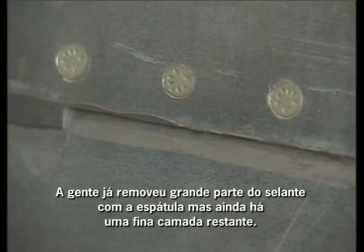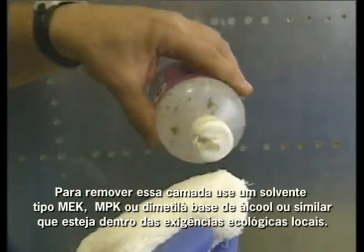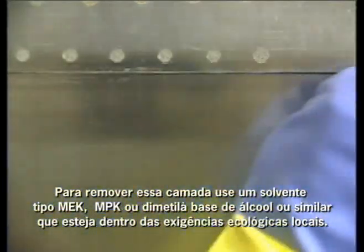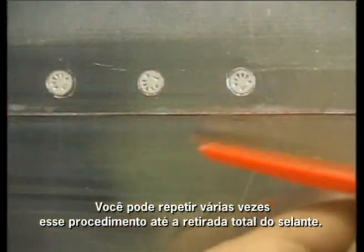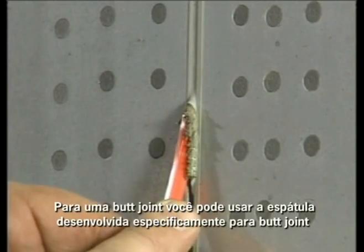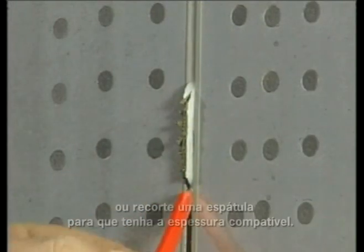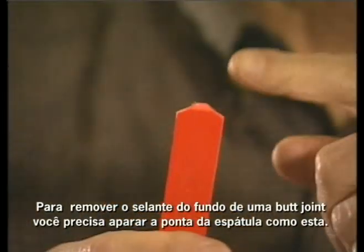Keep in mind there are various ways to use these scrapers and you'll develop a technique that works best for you. Now we've removed most of the sealant with the scraper, but there is still a thin film left to remove. Apply a solvent such as MEK, MPK, denatured alcohol, or a similar solvent that complies with your local environmental regulations, and then wait a few minutes. The solvent will soften the sealant, making it easier to remove. You may have to repeat this process several times to remove all of the sealant. If you have to strip a butt joint, you can use an approved scraper specifically designed for butt joints, or trim any approved scraper to an appropriate thickness.